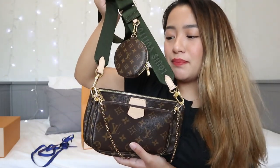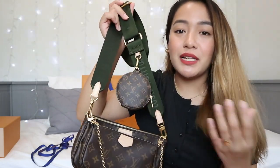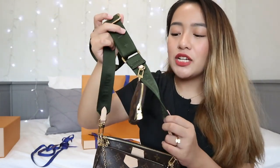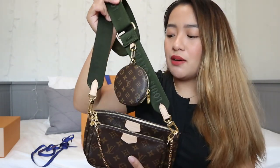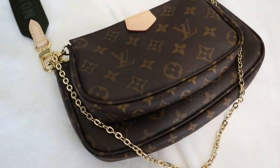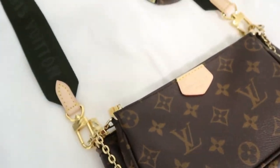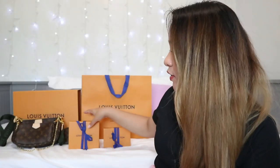I feel like this is really an investment piece, and I feel like my mom can still use it too since her outfits can be laid-back as well. Or she can just change the strap since we have a longer chain. It's really, really pretty. Anyway, let's move on to the next one.